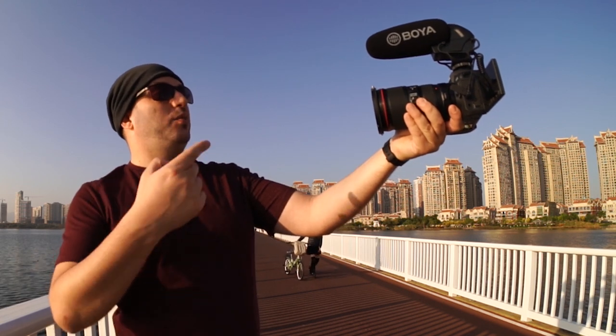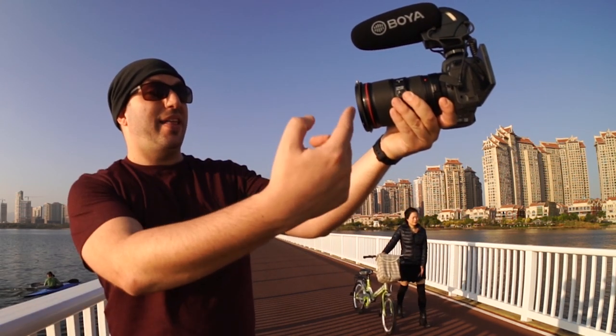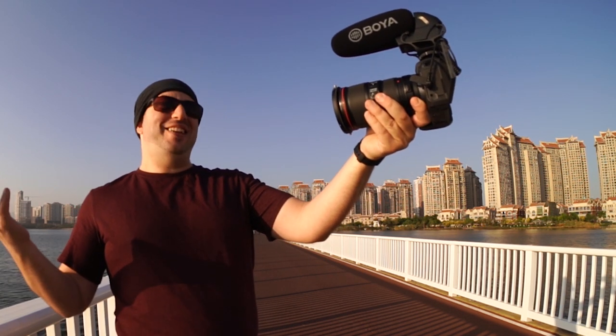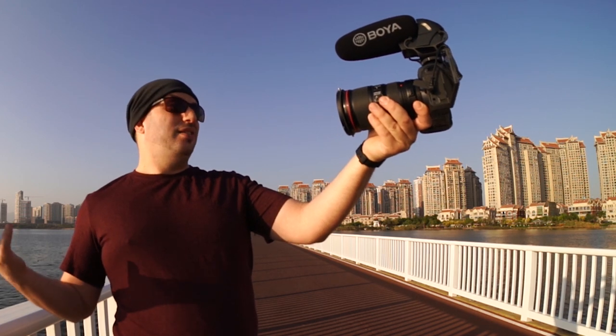Now I have the microphone mounted on my Canon EOS R with a 16–35mm f/4 L IS and an adapter. This camera is definitely not small, and neither is the microphone — it's rather big. But to be honest it kind of looks a lot like a Rode VideoMic Pro Plus, at least in size. The difference is it still uses two AA batteries, which I actually see as an advantage.